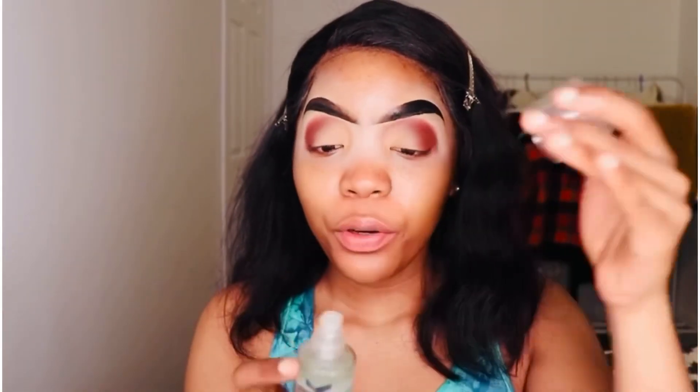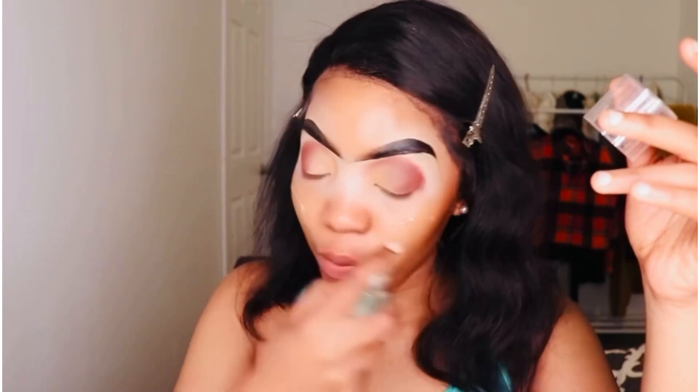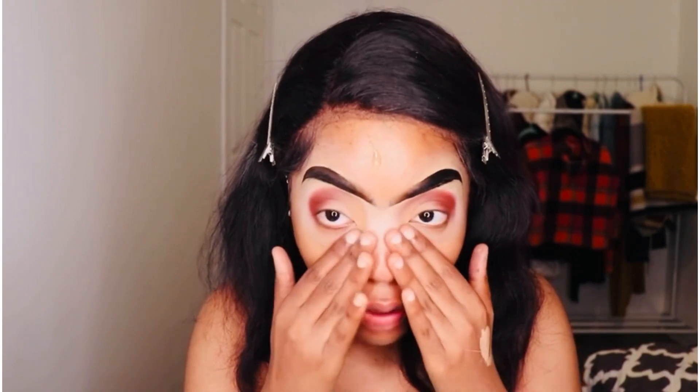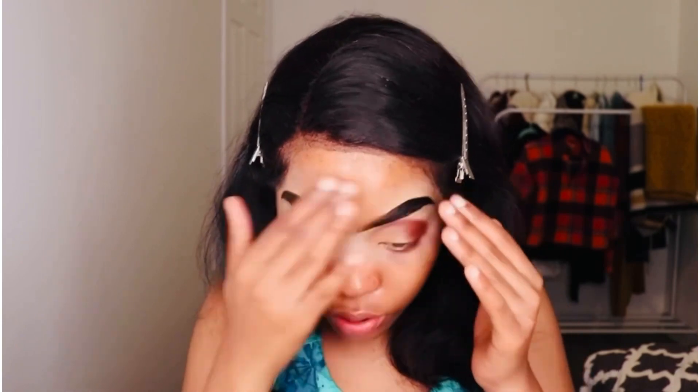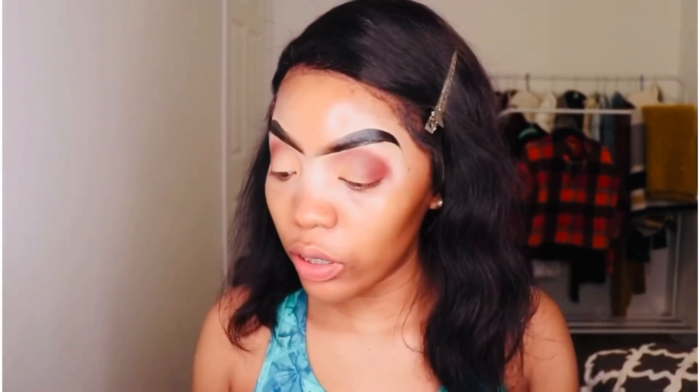Now I feel like I got a good balance of both shades. We're going to move on to face. I like to start off with my Milk Makeup primer — literally my holy grail. I have never switched primers since I was introduced to this. It gives the foundation a very strong hold. We're just gonna have to wait for it to dry.